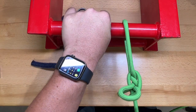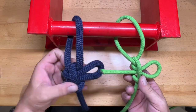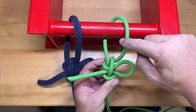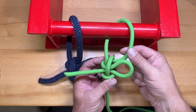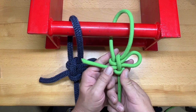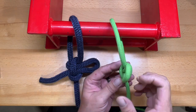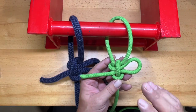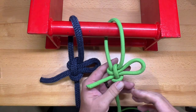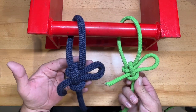Pull a bite of the tail end through, then tighten it up. This line has to be pulling down on the right-hand side of the main loop — once it is, it will seat up properly and dress correctly. In a more pliable line this dresses up a lot better, but in a stiffer line like Paramax you have to make sure it dresses properly or it can tumble apart. But once dressed, this is a very stable and good fixed loop knot — the Kalmic Loop.